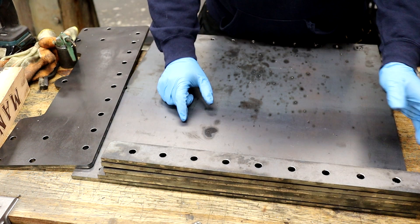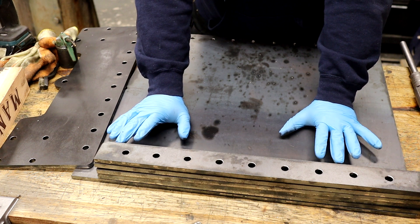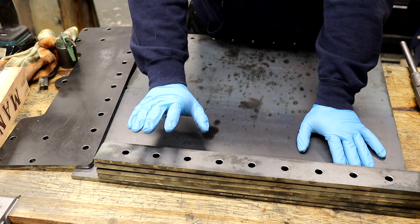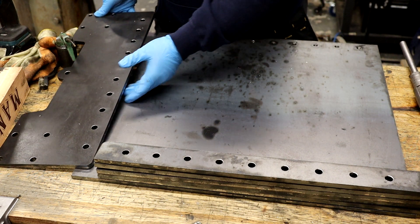We have the packers here, and what's nice about this is it gives me the option to raise and lower the height depending on ergonomics. I've blocked up the mill and had a play to see what I liked.